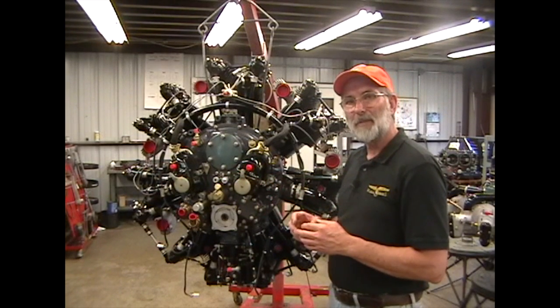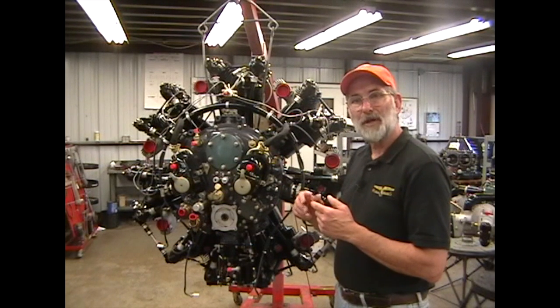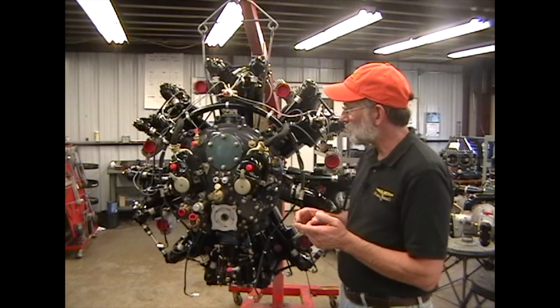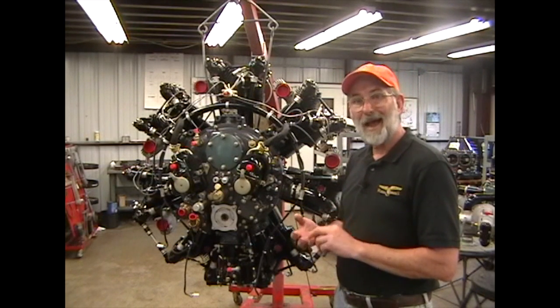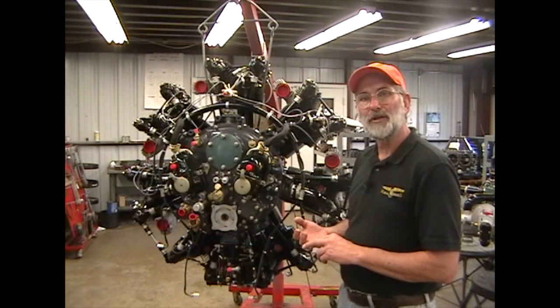There's also a difference in the sumps — in the thread count on the sump plug: an 18-threads-per-inch plug versus a 20-threads-per-inch plug. But other than that, the engines are very similar. They produce the same amount of horsepower at the same rated RPM, and both are really excellent engines.